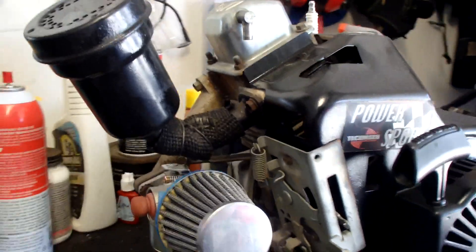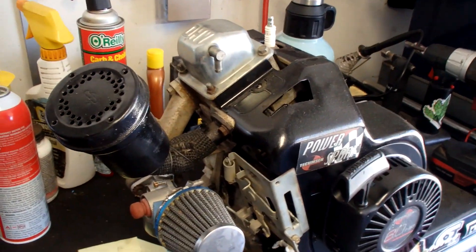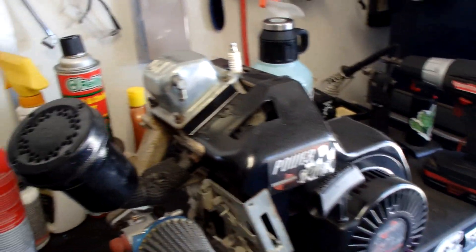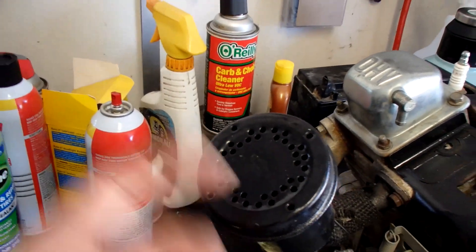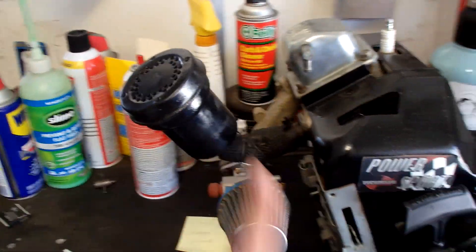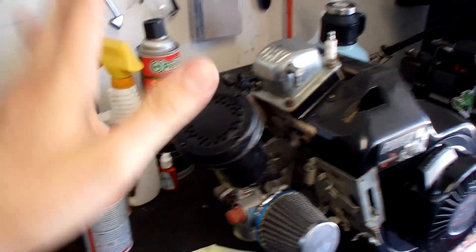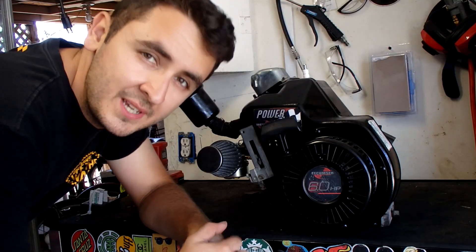There it is in all its glory — this is my Tecumseh six horsepower engine. I've done a couple minor things to it: new carb, new filter, new paint, and a new exhaust. It's actually from Briggs and Stratton, so it's kind of blasphemy to put it on here, but who cares. It's going to be real interesting to see how it sounds — I'm hoping it sounds a little deeper and better, because the old one sounds like a lawnmower.